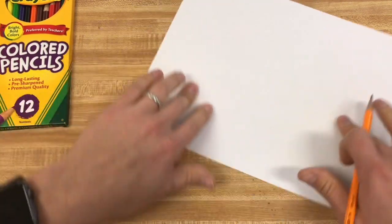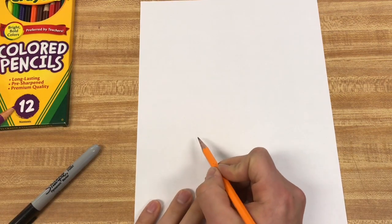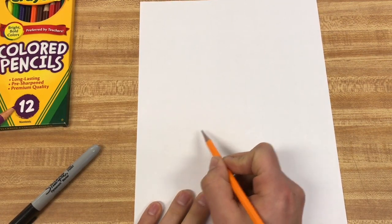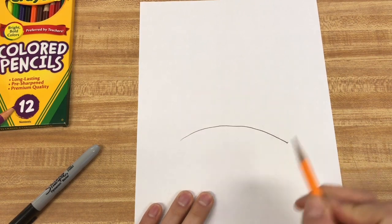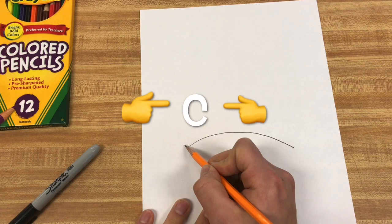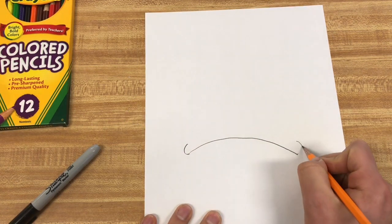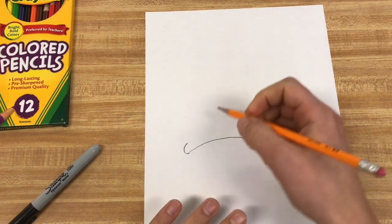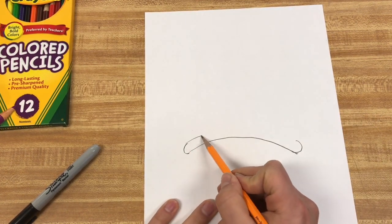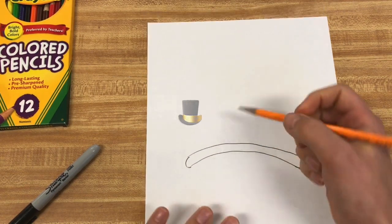I'm going to have the paper up and down instead of sideways, so right up and down. On about the middle of it, I'm going to have a curvy line that kind of goes from side to side, really, really stretched out. So a nice big line across there, then with a little curve, kind of like a C on one side and then a backwards C on the other side. Connect those and that's kind of the brim or the lid of his hat.